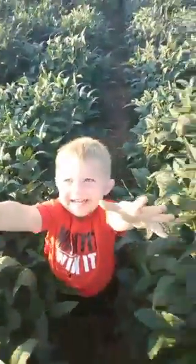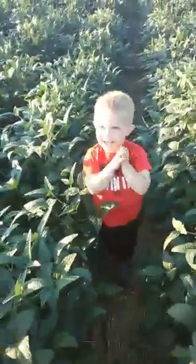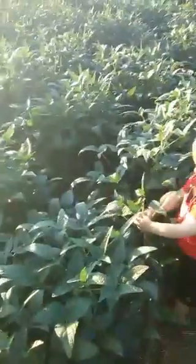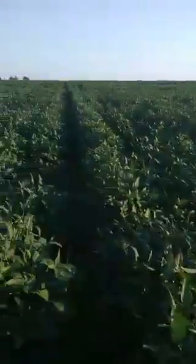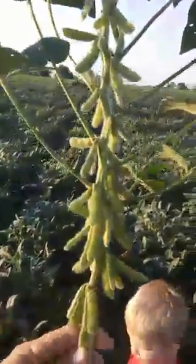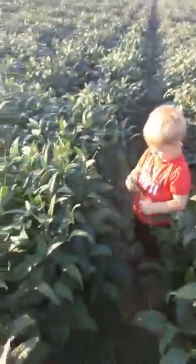We're in our relay field and I want to talk about relay cropping. We've already pulled 75 bushel wheat off of this field in twin 37-inch rows, but the beans are a completely different structure than our monocrops, and I'll explain why that happens.